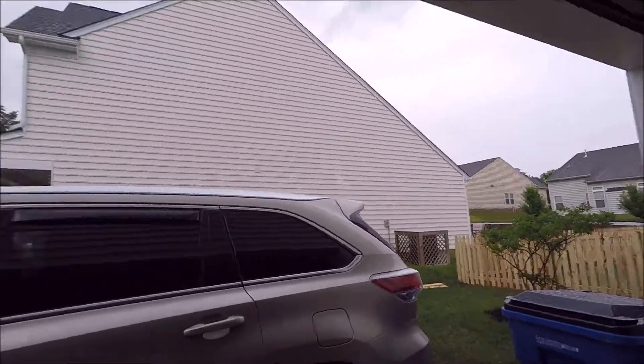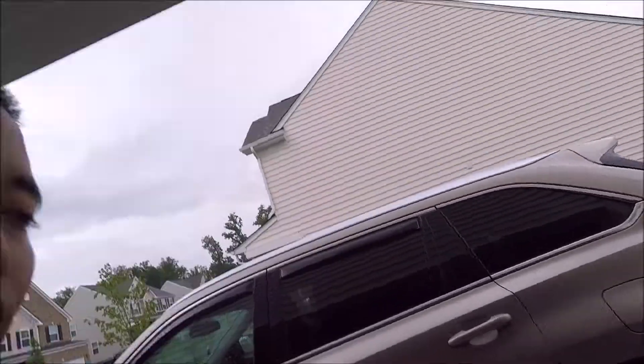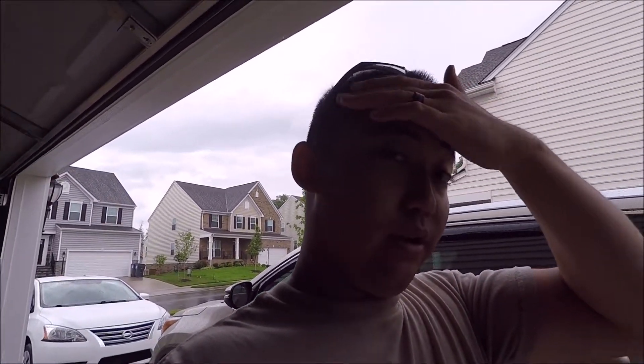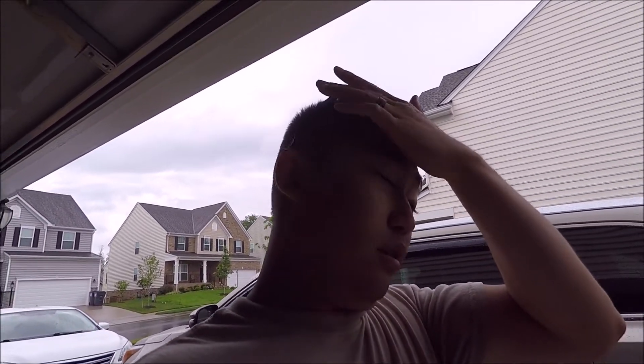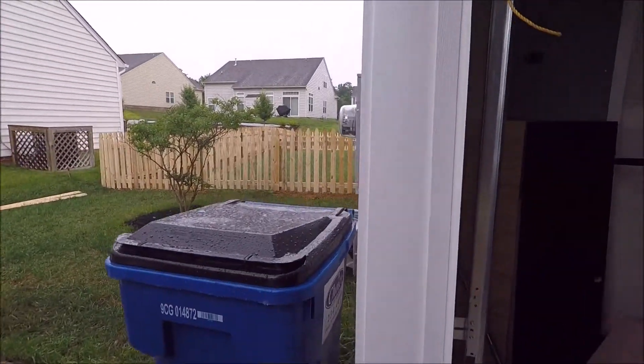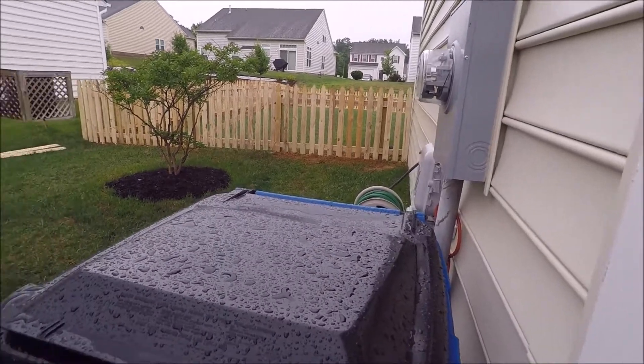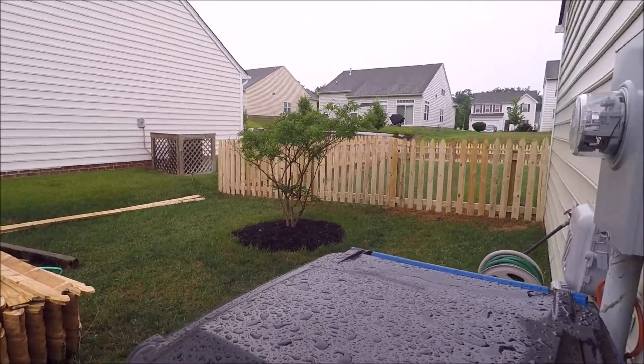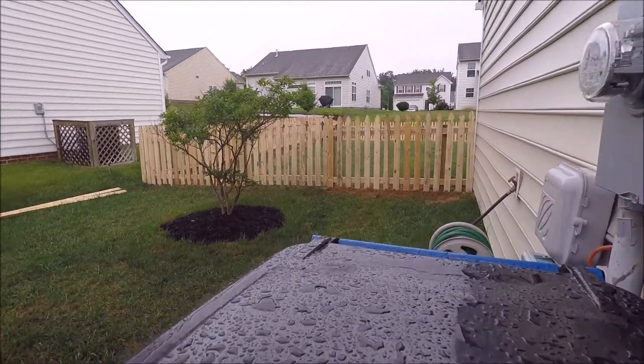All right guys, day two into our shelving project. It's raining outside, so I can't do any cutting with the miter saw — I don't want all the dust going everywhere inside. The fence is finished over the weekend. The bad thing about the fence is they busted through a line — I'm making a separate video about that.